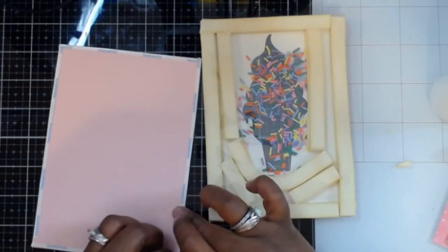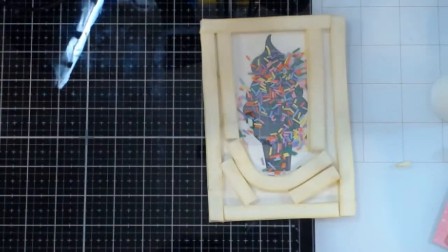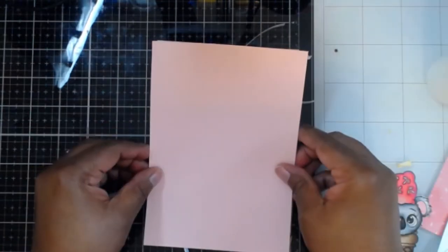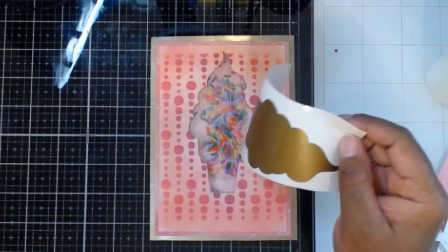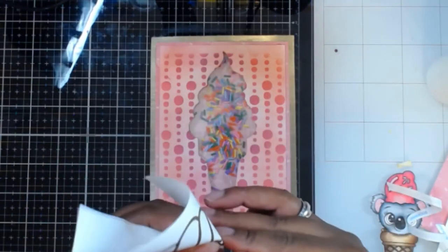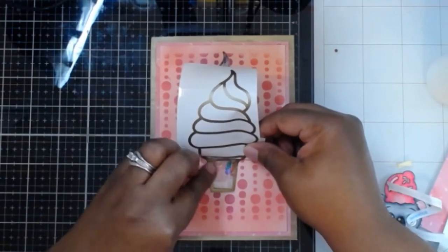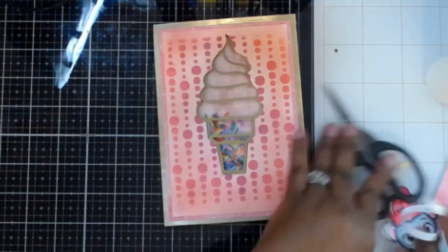Once I get the shaker bits in, I'm going to place another piece of acetate behind that to encase all my little shaker bits. To create a background so you can really see those shaker bits, I'm going to use a piece of doll pink cardstock around the background of the card base. Now all my shaker bits and front panel are encapsulated into one piece — it's pretty thick. This will be a hand-delivered card. I'm now weeding out the inside piece of the ice cream cone I created in Design Space and placing it over the acetate to give the illusion of an ice cream cone.